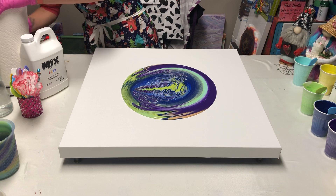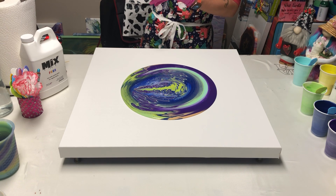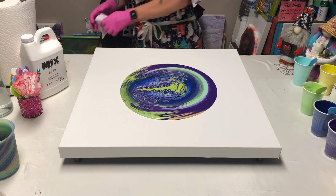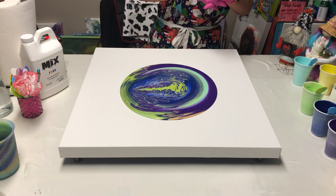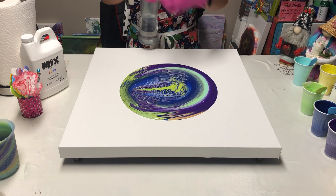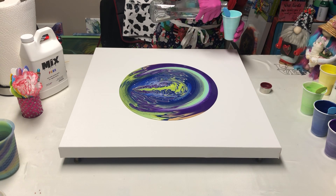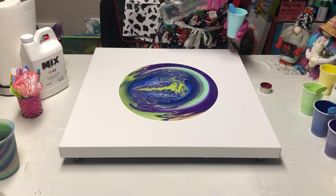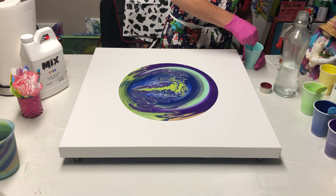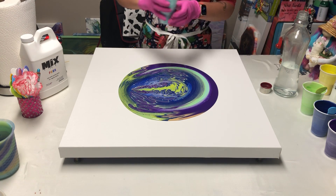I got this new paper towel holder and it's driving me crazy — I need to figure out how to make it so it's not preventing me from getting a paper towel. So this is really pretty in here — I'm loving what it's doing. She picked some crazy colors for me but I definitely don't have mud. I think it's thanks to Mix that I don't have mud. I'm just thinning down my flow extenders now because what was in the cup isn't enough to cover this canvas.